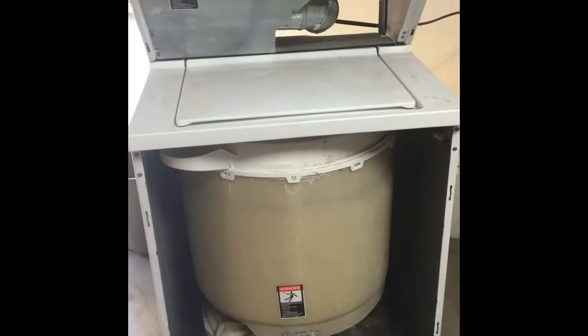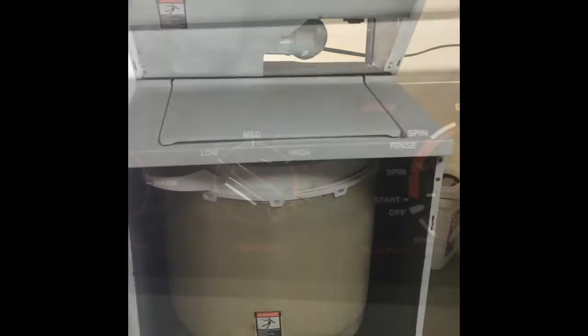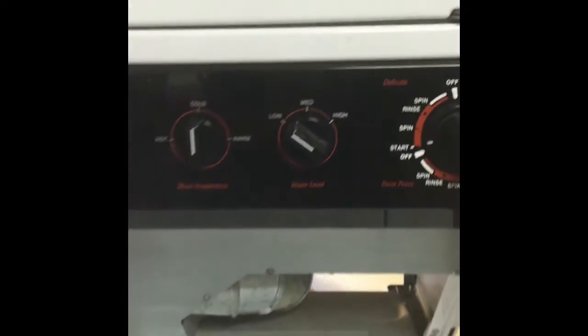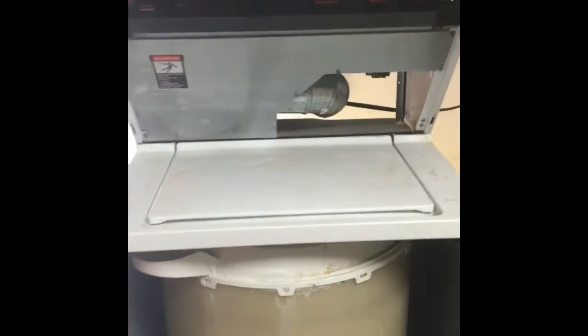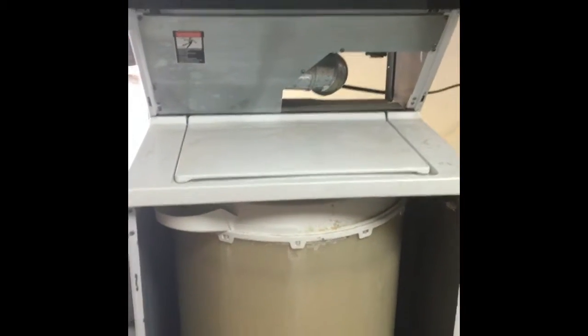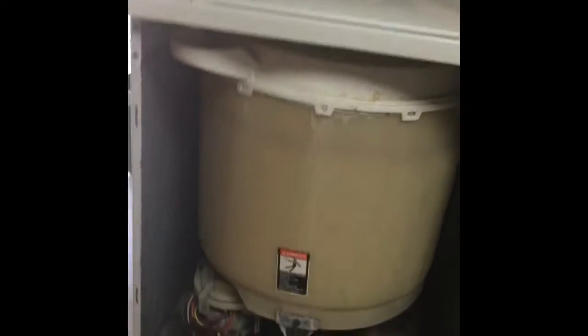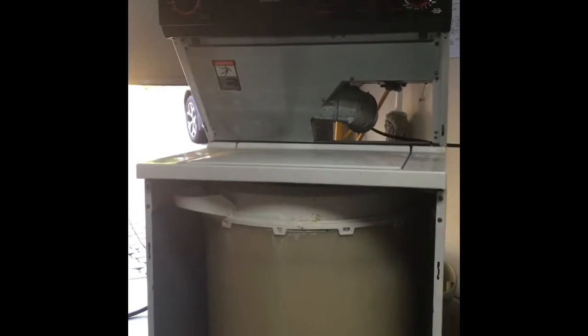Okay, maybe it'll work. We're going to test it out and see what happens. The water's filling up the tub right now.